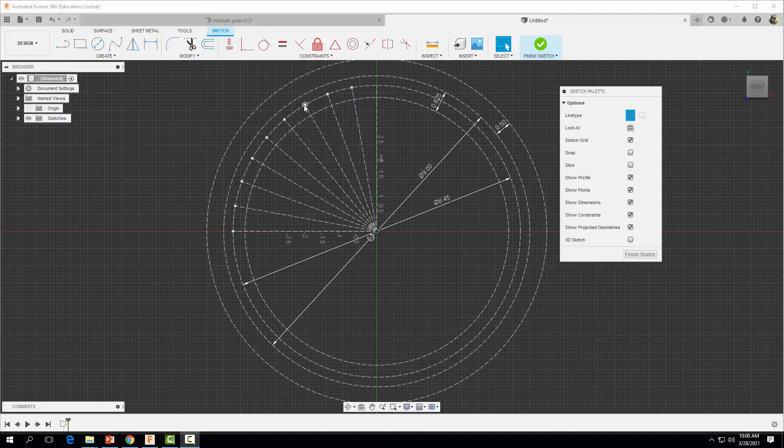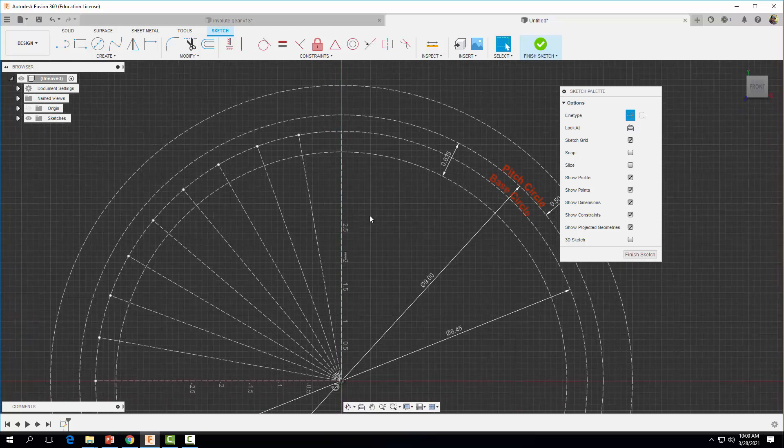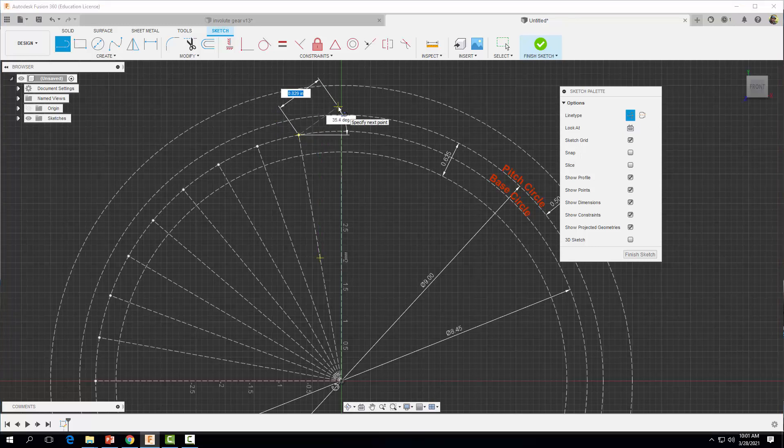I'm going to zoom in so we can see what's going on. Now we're going to start drawing our profile. To do this, we'll draw construction lines out from these points that are tangent to our base circle. I'll grab the line tool and click on this line, dragging it up in this area, and repeat this procedure going across — making sure we have enough lines to get above our addendum circle.